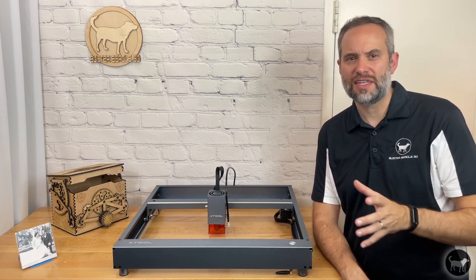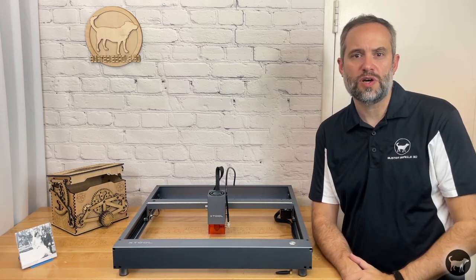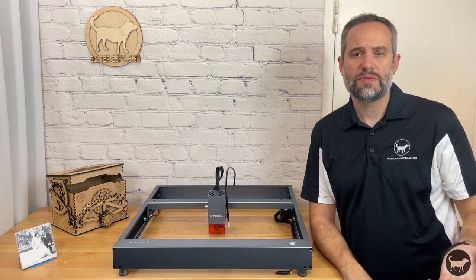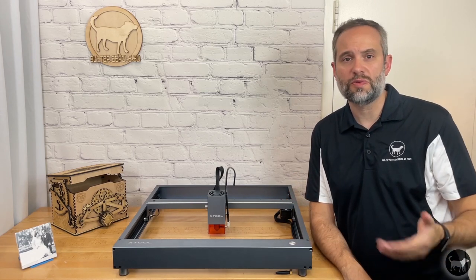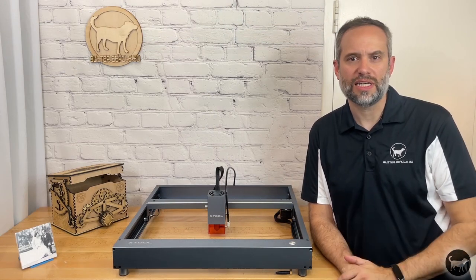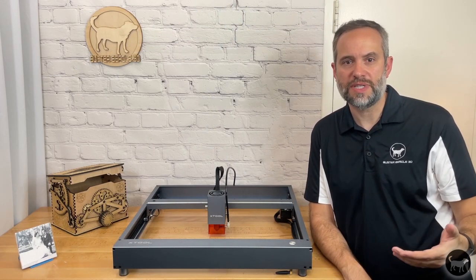None of this really has to do anything with the operation of this machine, but it does go to make the point known that the company is really thinking about providing the best product experience to their customers. So now for the machine itself. At first glance, the machine looks pretty similar to the original version — that is until you see the massive 20 watt output laser on the pro version. More about that later. The frame is still the same, but it's hiding some of its updated features.